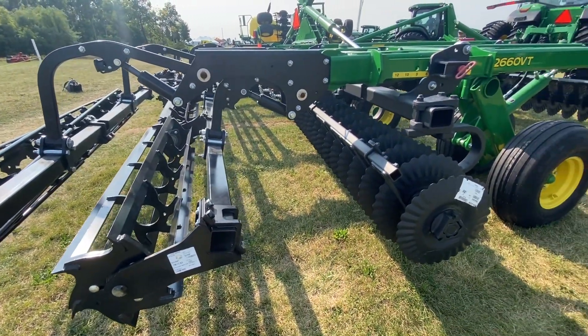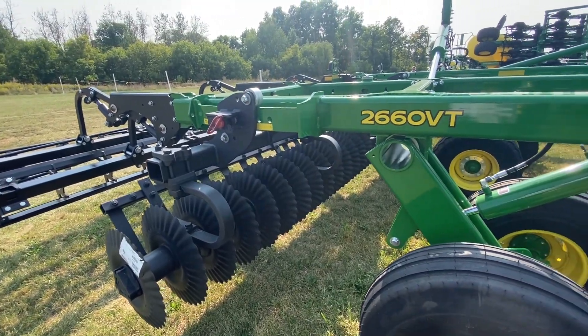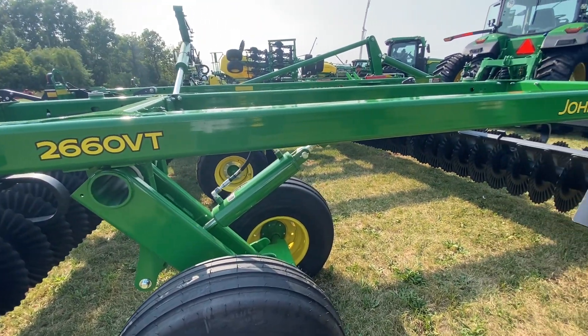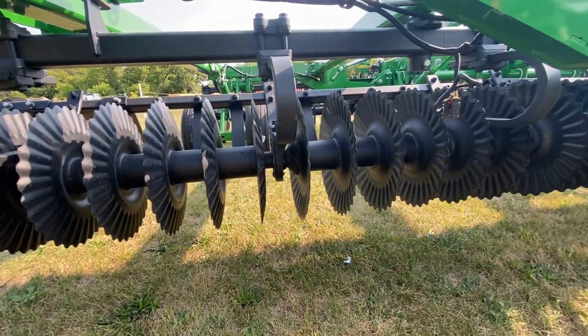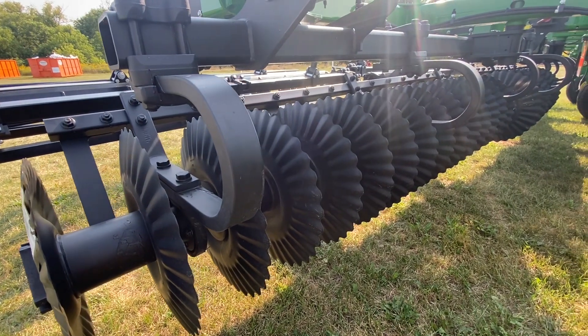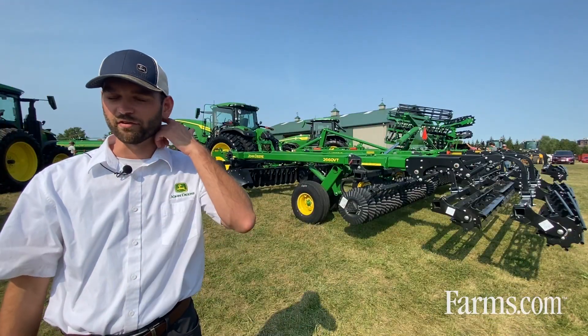I wanted to take a couple minutes to go over a couple things about this tool, as it is a fairly unique one. It's been around for a few years now, and when it comes to this tool, you heard me say VT standing for vertical tillage — that is possible with this tool, but we do have a fair bit of flexibility beyond what we'd expect from a VT tool.